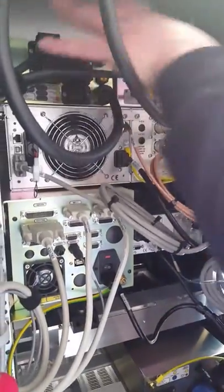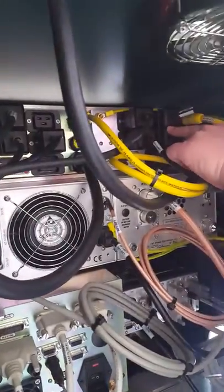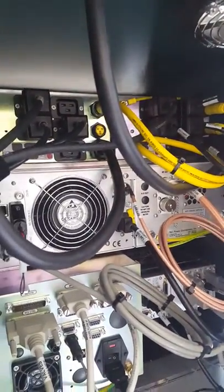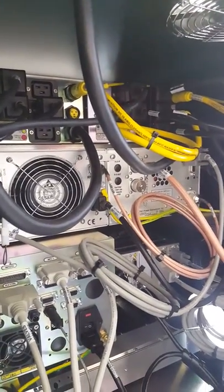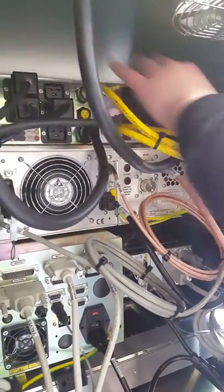Same layout on each one here, where these outlets — these two right here and these two here — are tied into that interlock circuit. So anything that's plugged into these outlets, once the interlock is not satisfied, whether it's water or vacuum, power is cut to these outlets — these two and these two.